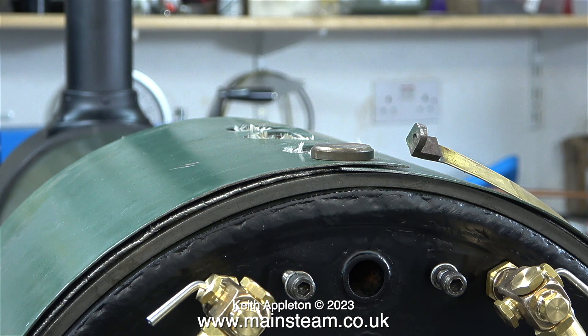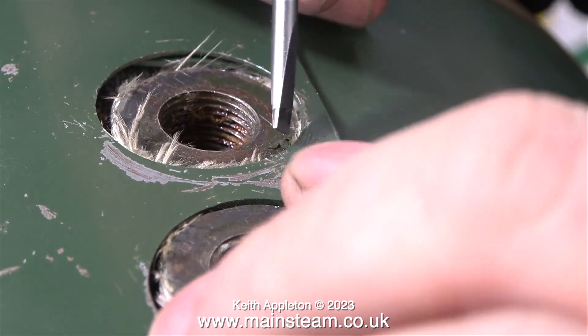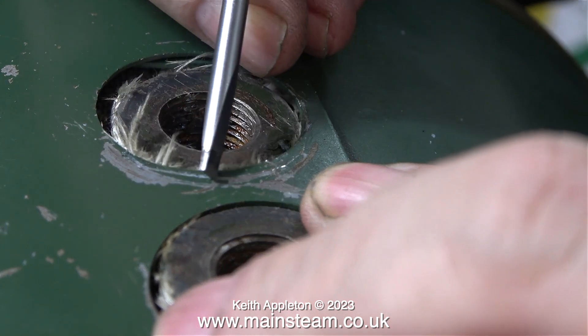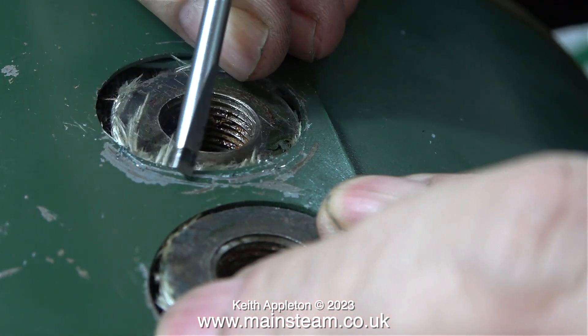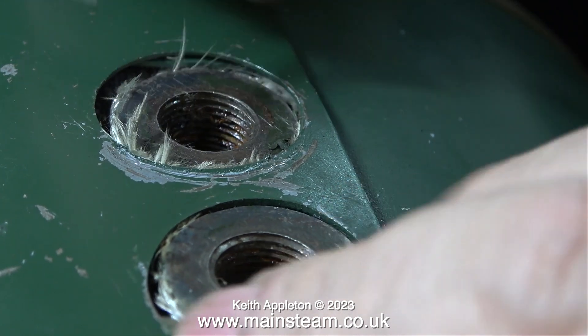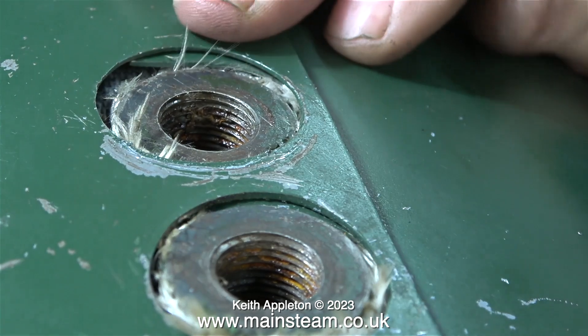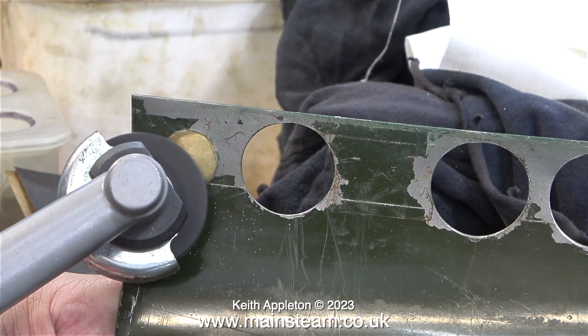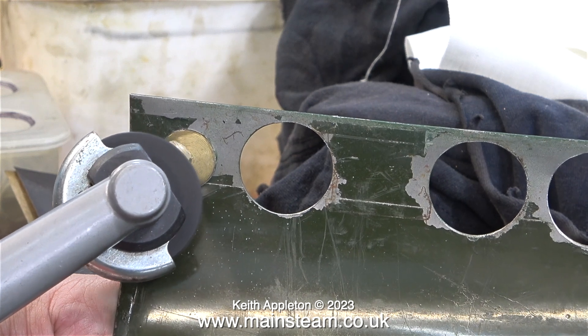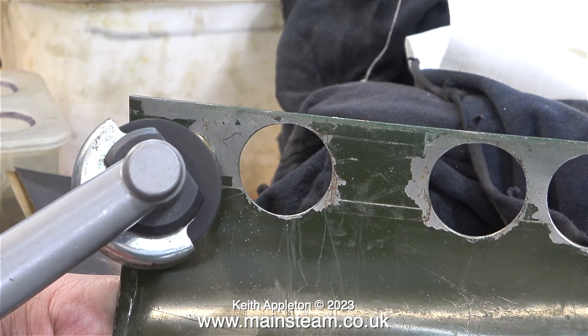The cladding on the firebox is held in position by two straps: one at the front, which can be seen sticking up at the right-hand side, and a large one at the back. When this cladding was removed, it wasn't a very good fit around the bushes, so now is the time to put that right. The paint is being scratched with a screwdriver to identify where the hole needs to be re-profiled to fit over the bush.